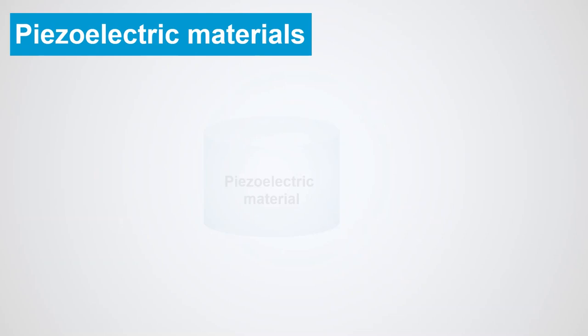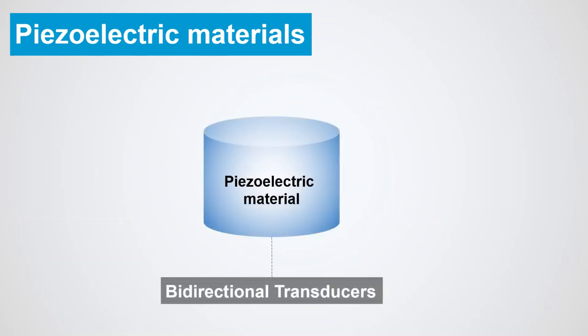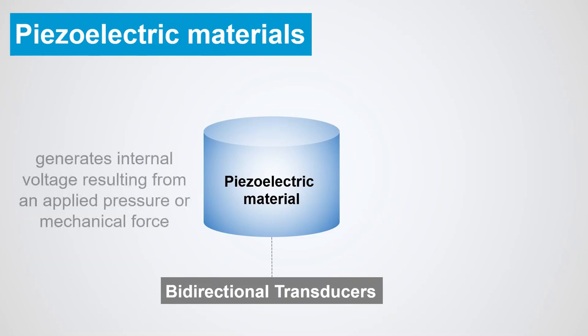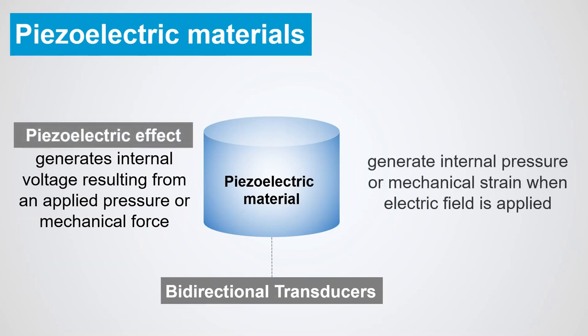The piezoelectric material can be referred to as a bidirectional transducer, as it generates internal voltage resulting from an applied pressure or mechanical force due to the piezoelectric effect. Contrarily, it can also generate internal pressure or mechanical strain when an electric field is applied, due to the inverse piezoelectric effect.